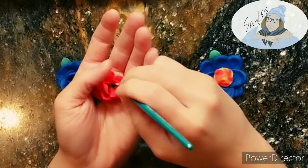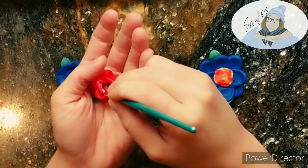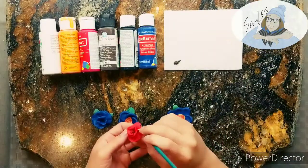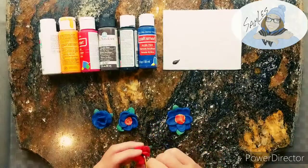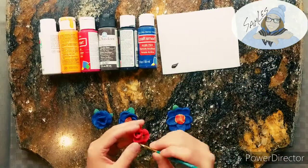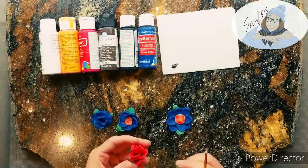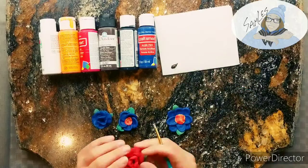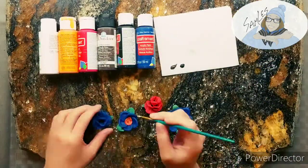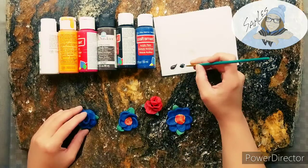My suggestion to you is don't do something this detailed out of play-doh or kitty dough or anything of that texture. I'm sure this is a lot like play-doh where once it dries it'll start cracking in places that you don't want it to crack, so it's not gonna end up looking good and it's not worth putting the effort into making something out of a material of this texture.